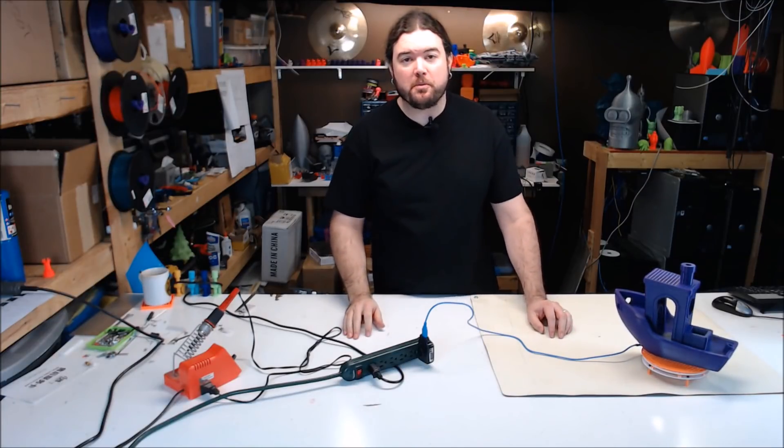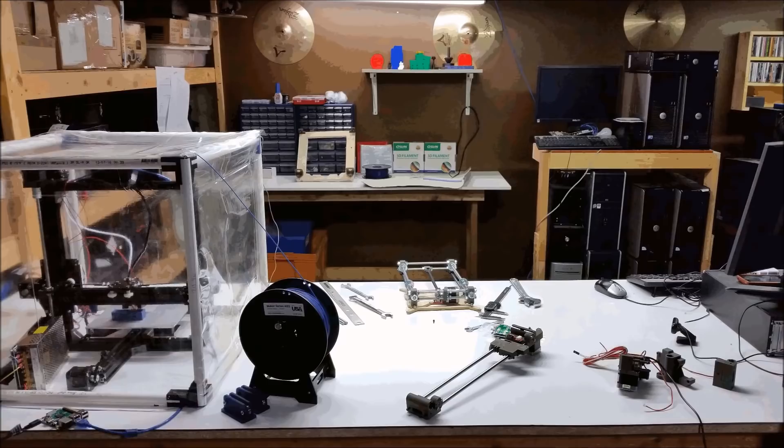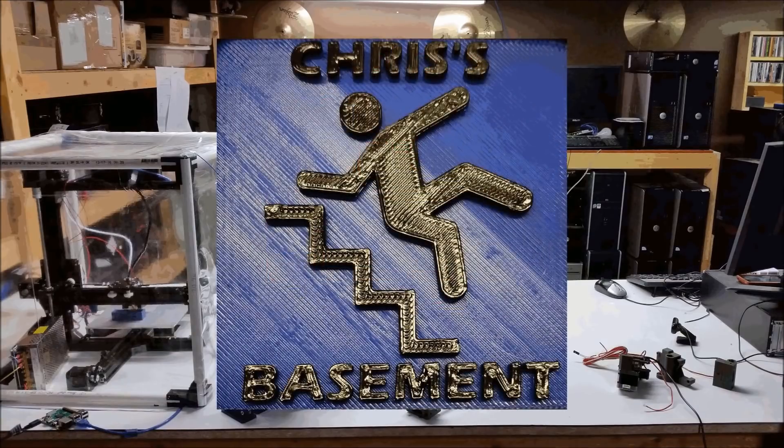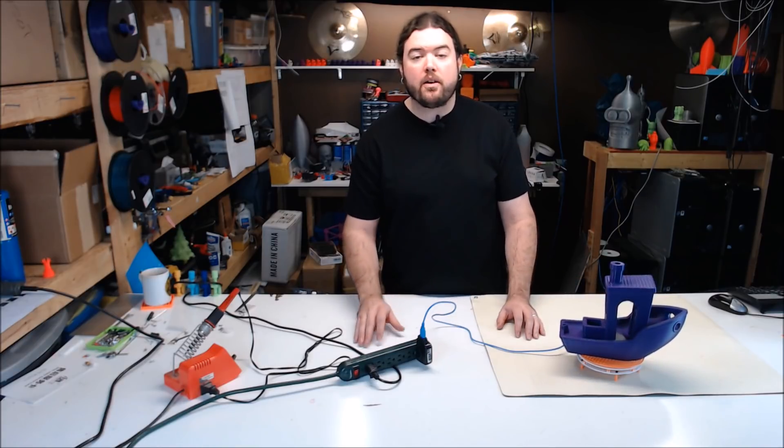Now we take another 3D printable project for a spin. This is the 3D printable rotating display table by Mike Chargov.